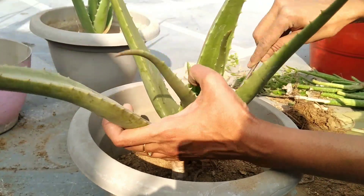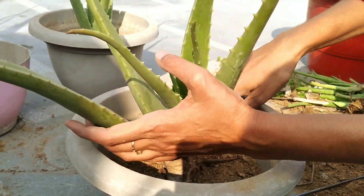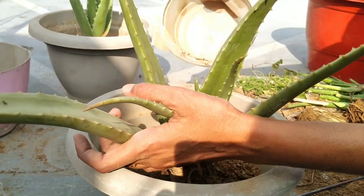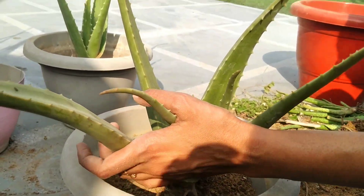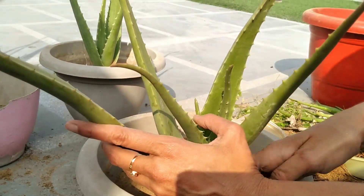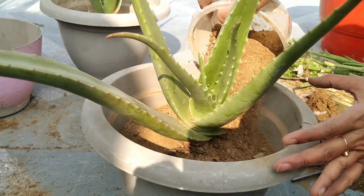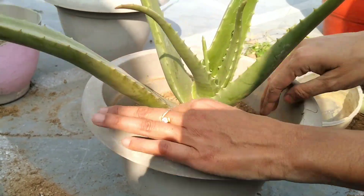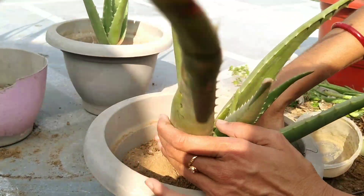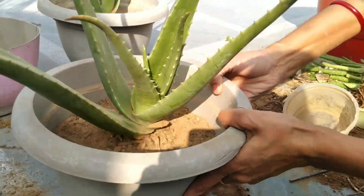Do not water the plant after planting it. After you have placed your aloe vera in its new pot, don't water it for at least a week. This will decrease the chance of inducing rot and give the plant time to put out new roots. Until the plant seems to be rooted and happy, keep it in a warm place that receives bright but indirect light.